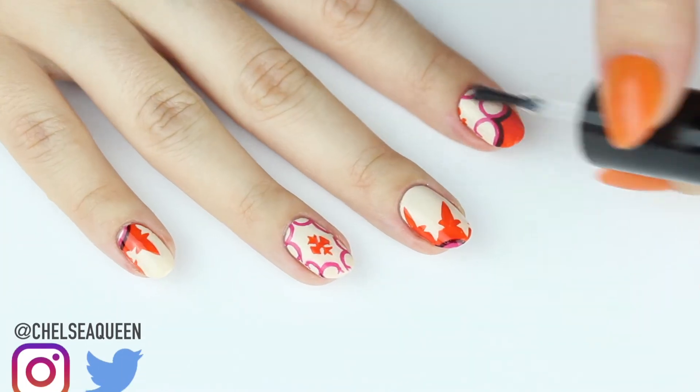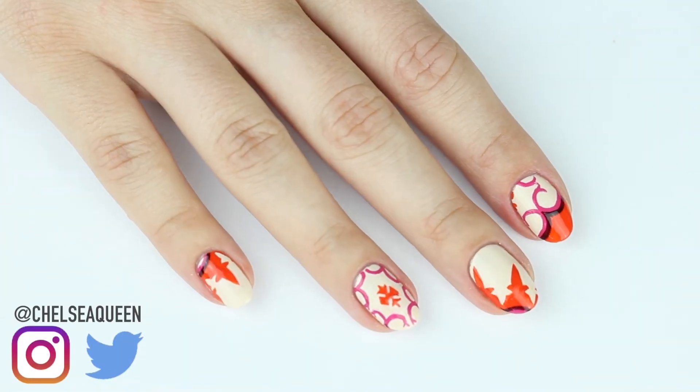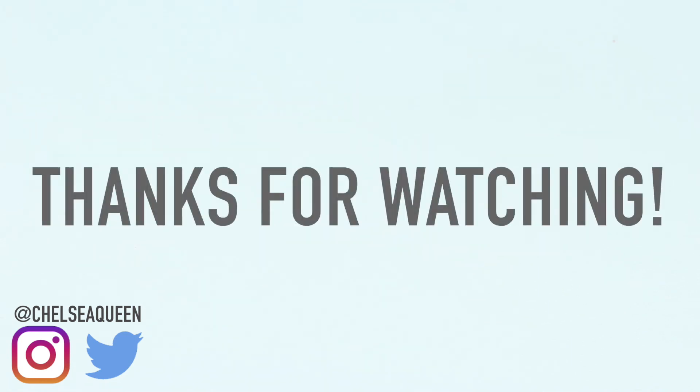I really hope you guys enjoyed this complex nail art look. If you give it a shot, feel free to tag me at Chelsea Queen on Instagram or Twitter. Thanks for watching!